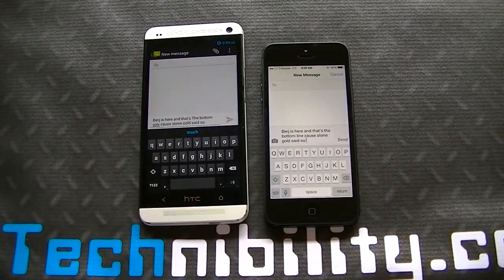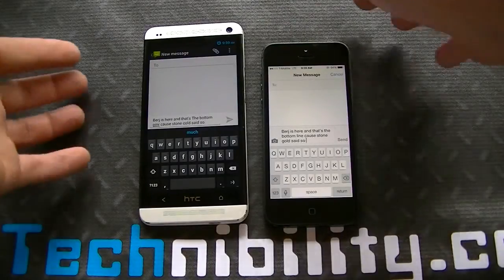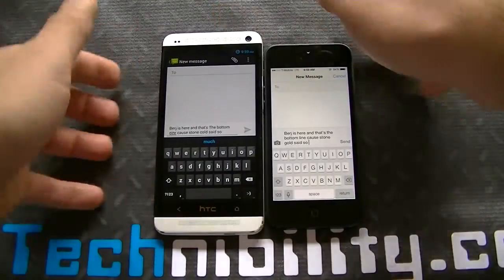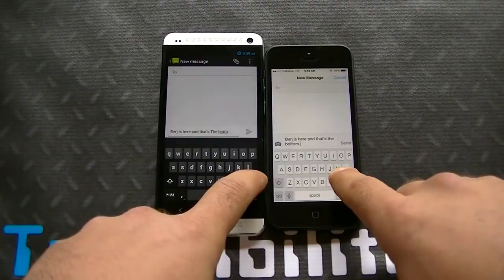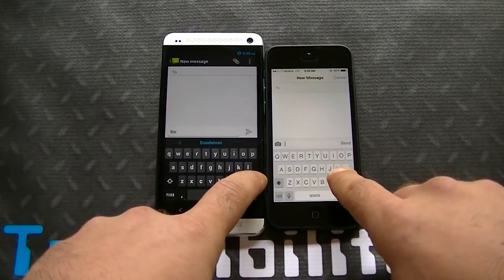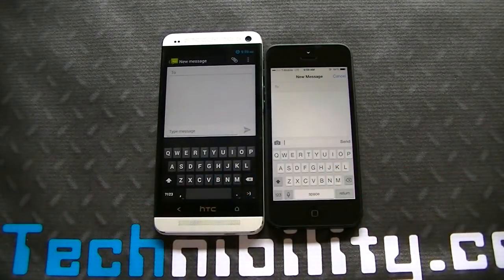Both of them had errors. You can see the iPhone says 'gold' instead of 'Cold' in Stone Cold, and on Android you have 'oiner' instead of 'line.' Of course you're going to have errors when you're just kind of typing away. Let's go ahead and delete. Looks like the iPhone was a little bit faster but really not much of a difference there.